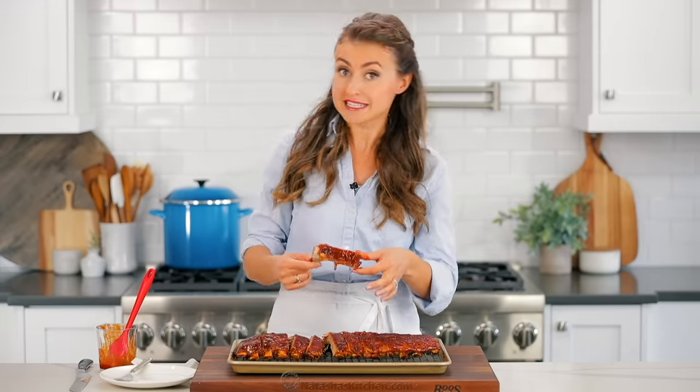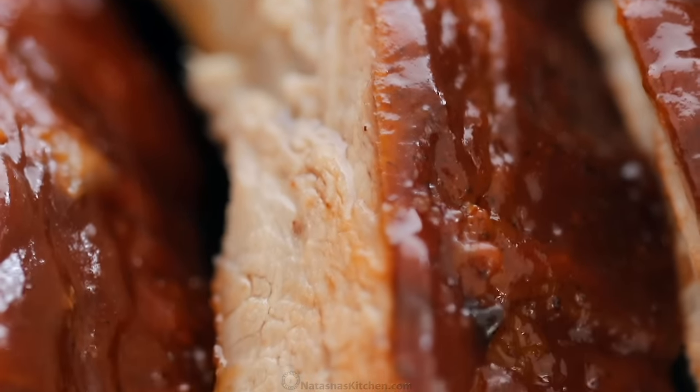An easy weeknight meal that really doesn't take a ton of prep. You can even use frozen ribs — just make sure to season them ahead of time, but you can put frozen ribs right into the instant pot. It doesn't get any easier. This is dinner tonight.